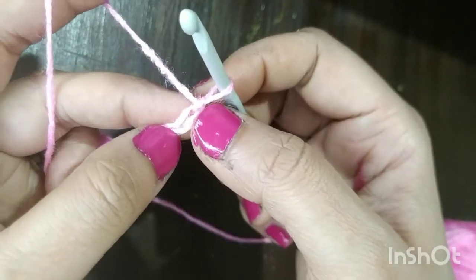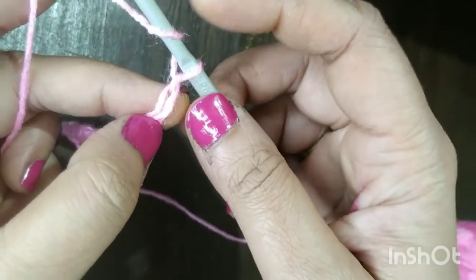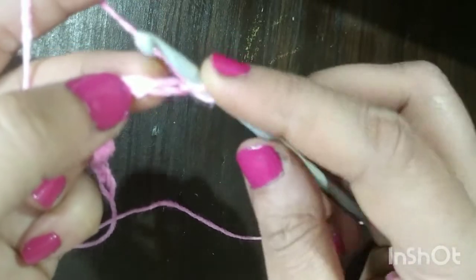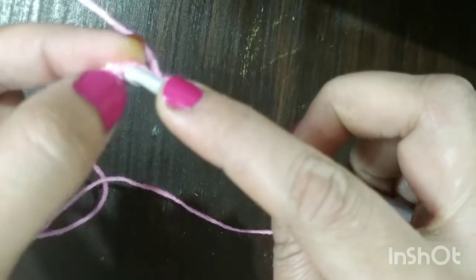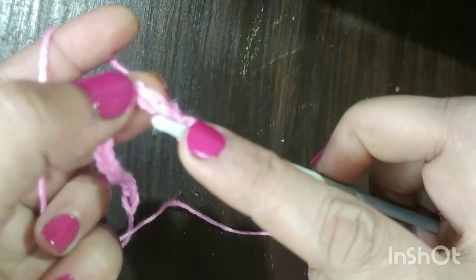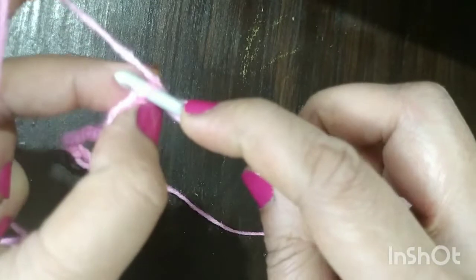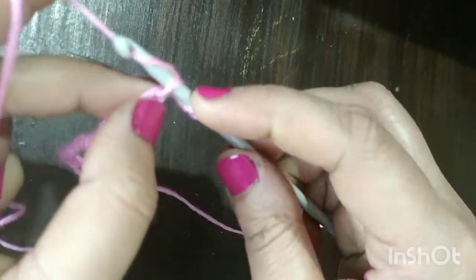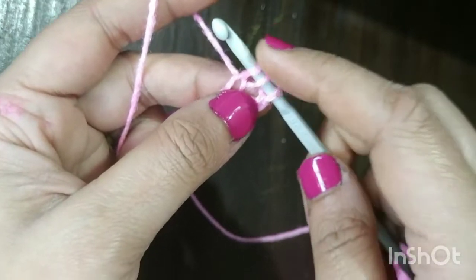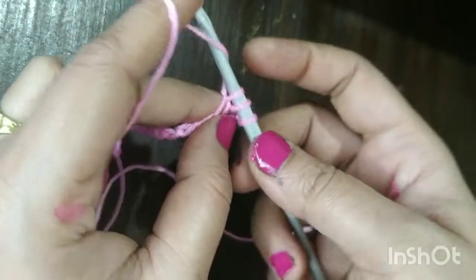This is my first chain and then the second chain. Now yarn over — turn the yarn over the hook — and then insert your hook into the back loop of your chain. We have two loops: this is the front loop and this is the back loop. We will be inserting our hook into the back loop.